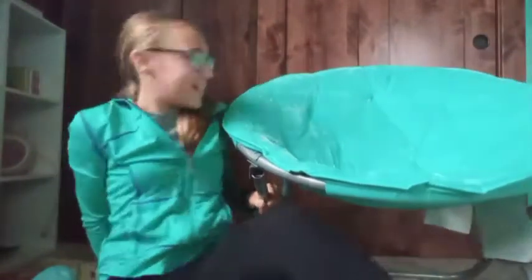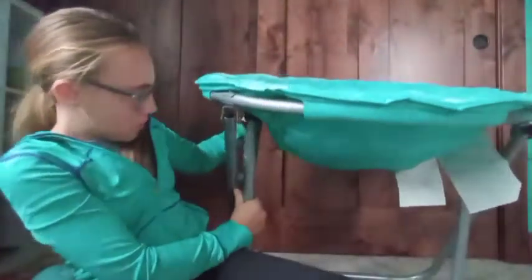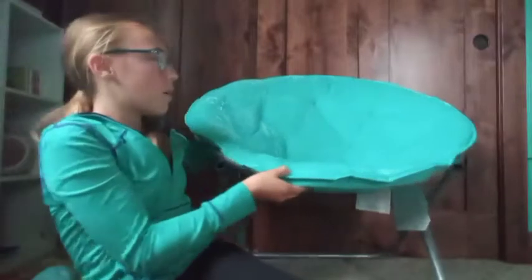I saved the best present from my mom for last — I got a big saucer chair! It's a big teal fluffy saucer chair and it's so nice to sit on. I actually opened it early because my dad wasn't home on my actual birthday, but it is so comfy!